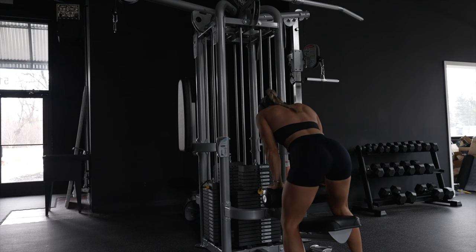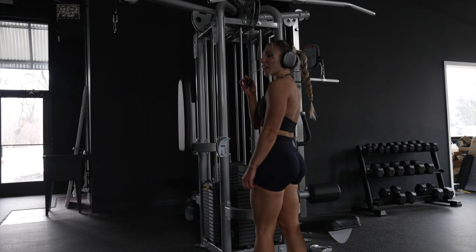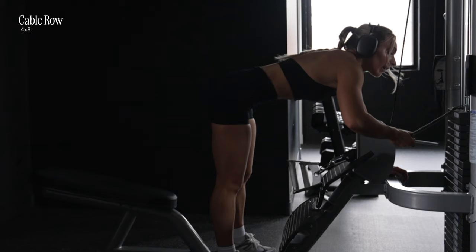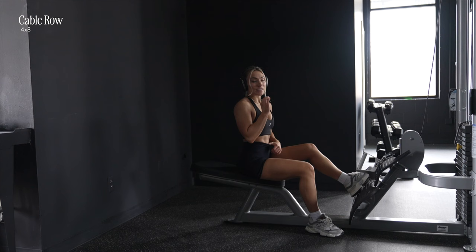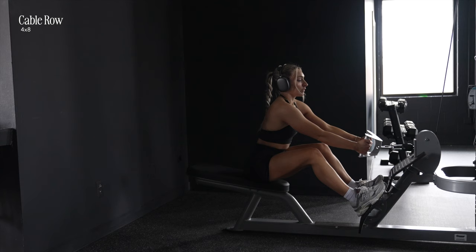Those are really hard today — I wonder if it's because I already did pull-ups and the other exercises first. That's a little bit hard today!